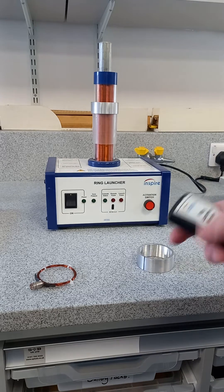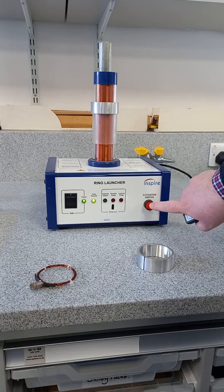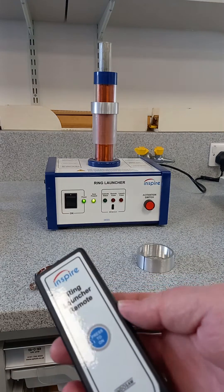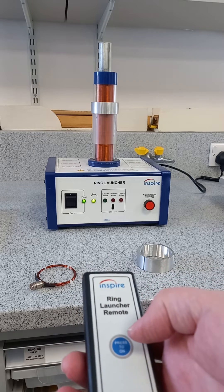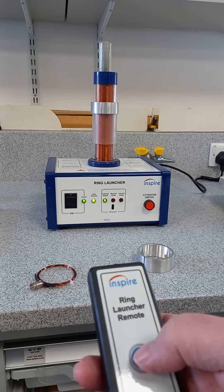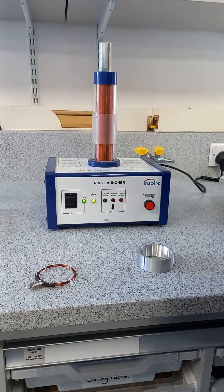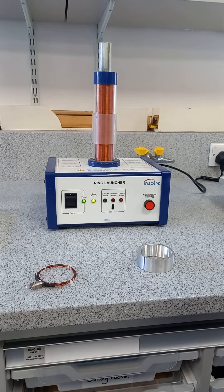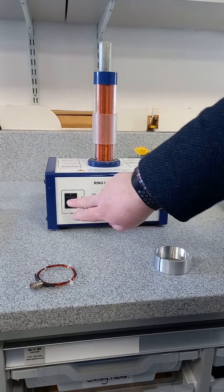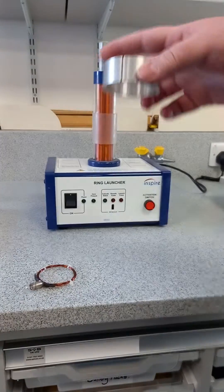It comes with a little handheld remote - it's quite safety conscious, this variation. Press the activation button and the ring will launch; it will probably hit the ceiling. Then you switch that off and try it with the ring with a slit in it.